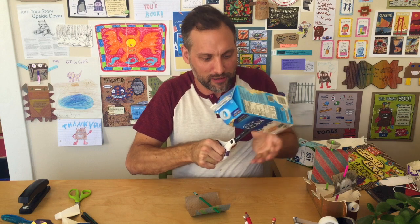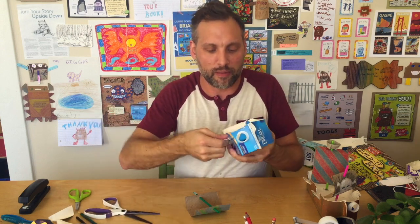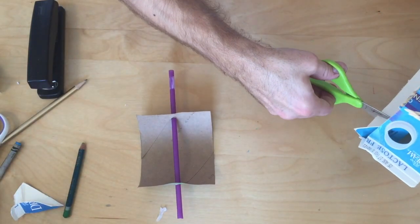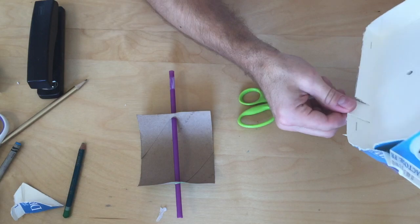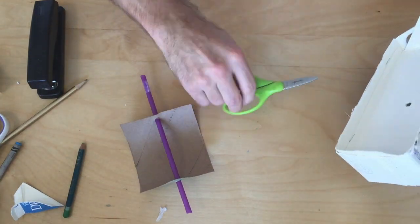Pressing down on a hard surface can help with the cutting. You should then be able to bend down that flap. These little scissors actually work better — bend that down, then go to the other side.